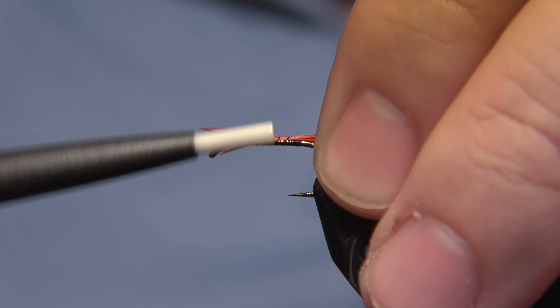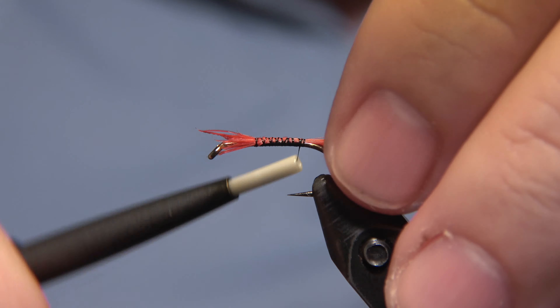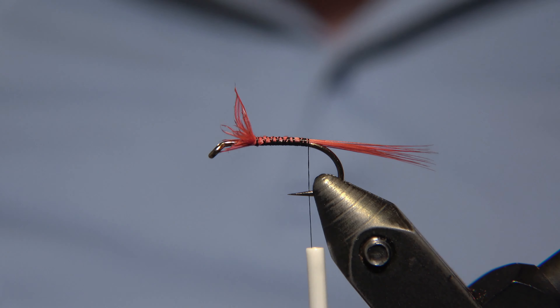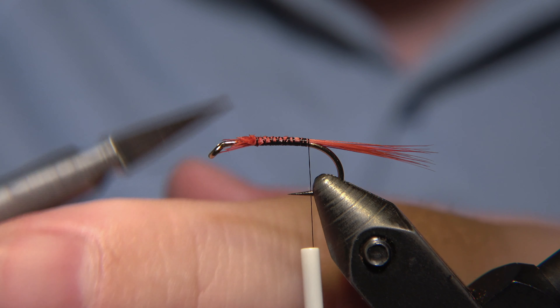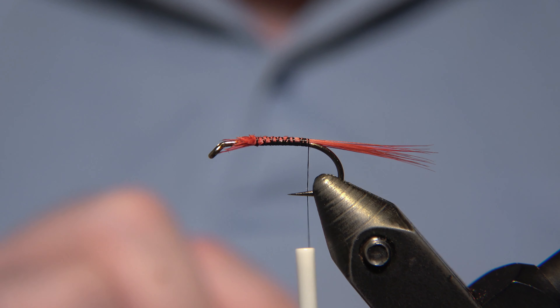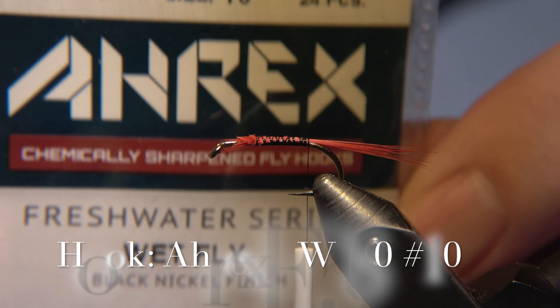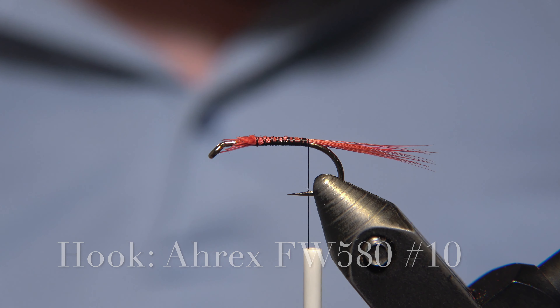For the tail of this beautiful Butcher pattern, we are using a red cock, or rooster — you'll trim this off here. This fly can be fished in both running water and still water. I'm using an RX wet fly hook number 10 for this fly.